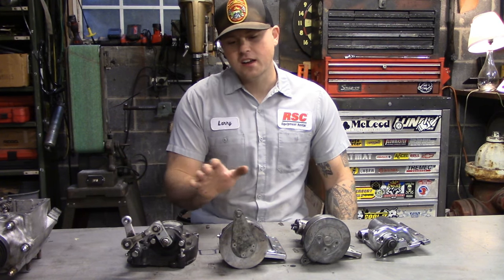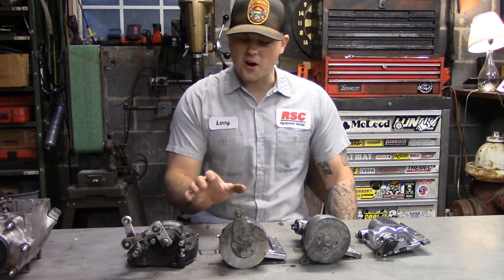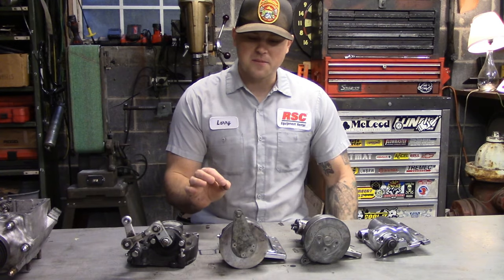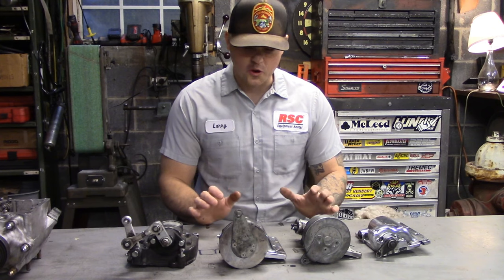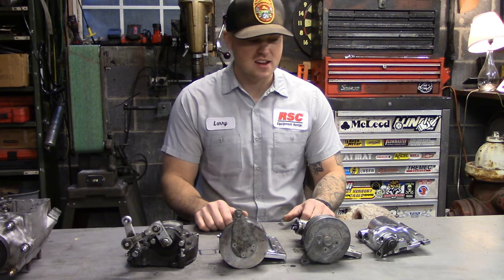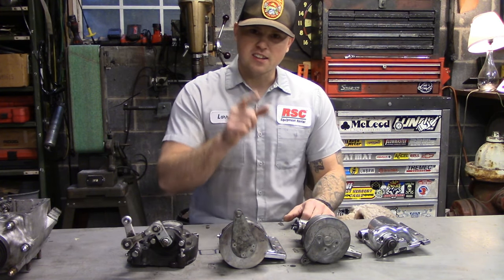One thing to remember when we're discussing all this stuff — you know how Harley parts are. There's a lot of gray area, a lot of crossover, a lot of rules that don't apply to everything. So keep that in mind as we're discussing this stuff. Let's take a look.